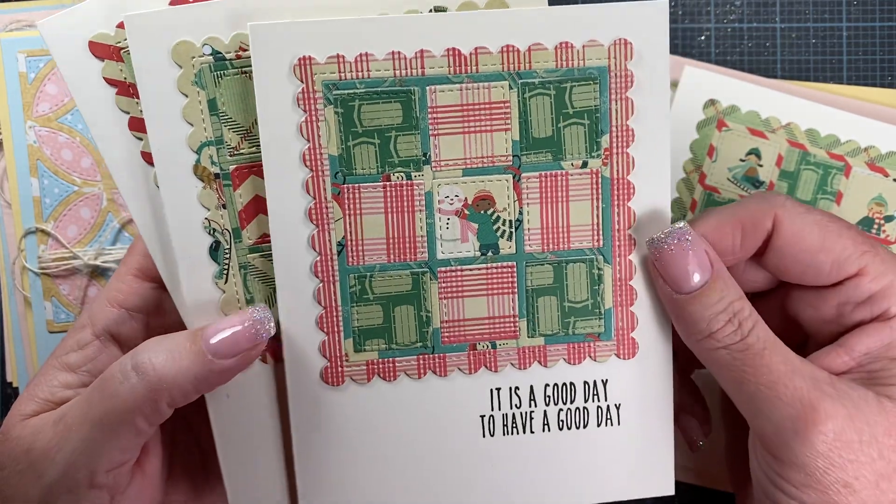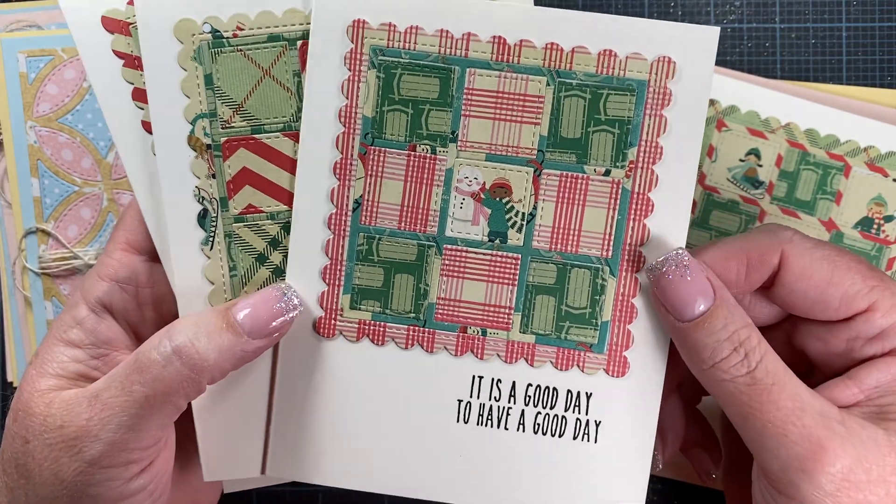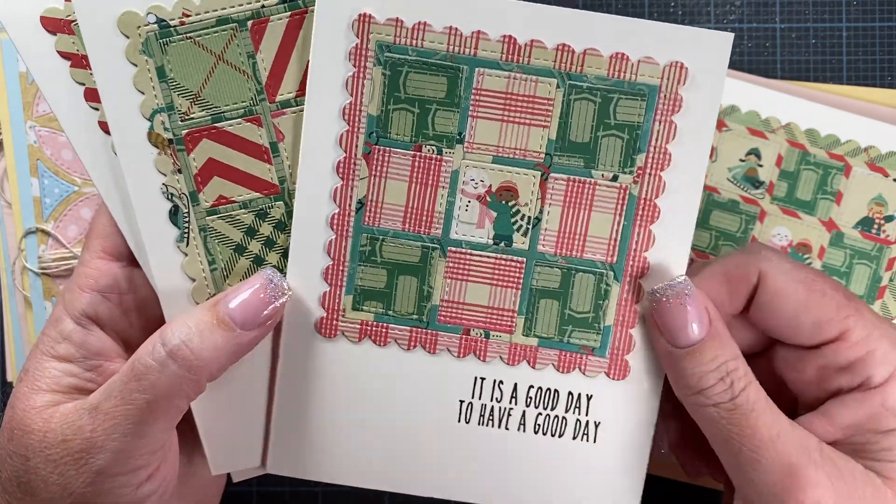I'll put something in there when I send them out, but I think they turned out so cute — look at that little one there in the middle.